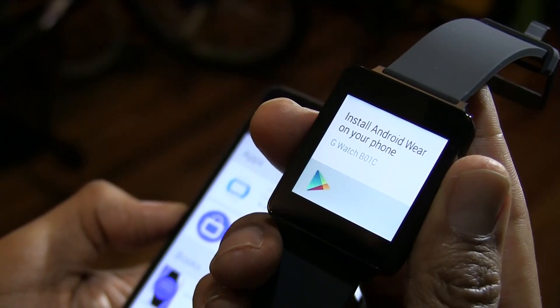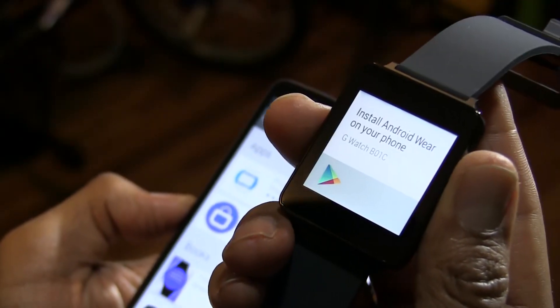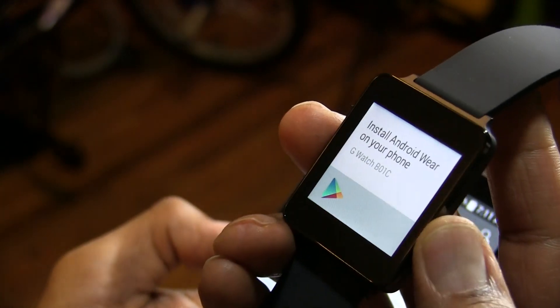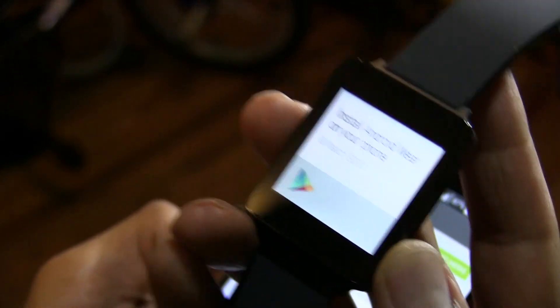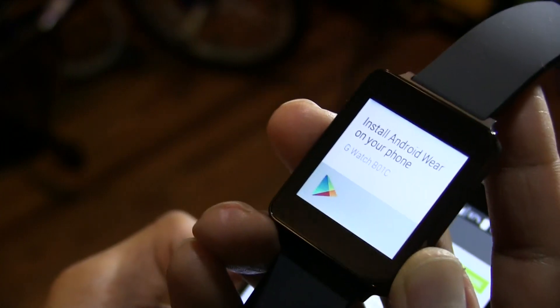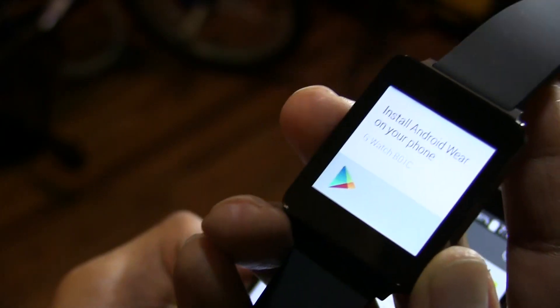Hey guys, welcome back — this is Bernard from BTNHD. Today we're going over how to configure your Android Wear LG G Watch to your Android device. The first thing I had an issue with: I couldn't find a power button. You actually have to hook it up to the cradle to turn it on. To turn it off, you go into the Settings menu to power it off, which is a bit weird.